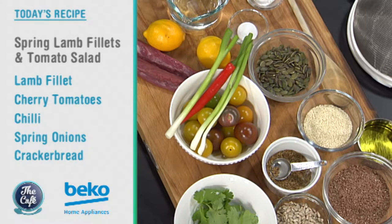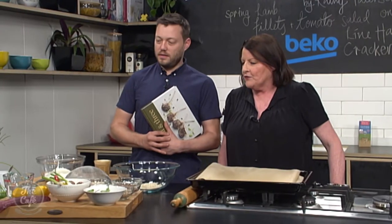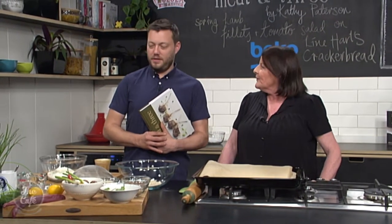We're going to start off with the cracker bread, which is a crisp bready type - looks like a cracker but it's actually called cracker bread. Fantastic, with lots of grains in there. Then we're going to make a quick tomato salad with a bit of chili, spring onion and lots of herbs, and then we'll cook the lamb fillets and serve that with a little bit of strained yogurt. It's the perfect summer recipe.